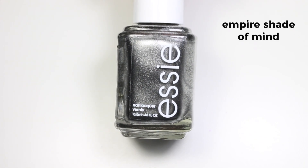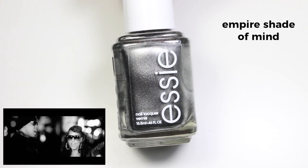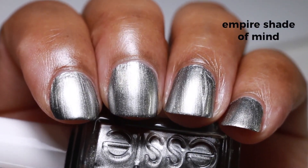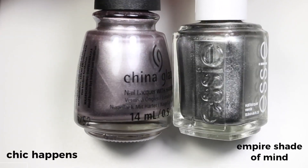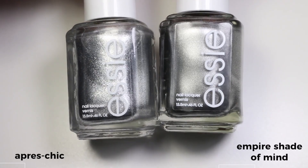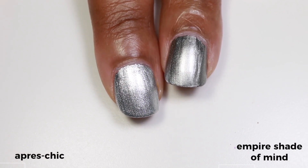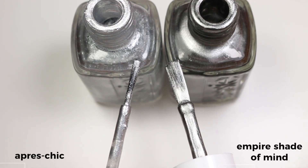Every time I say the name of this next polish I can hear Alicia Keys singing — I did not get to see the Empire State Building when I was in New York because it was closed, but I do get to own this polish. It's called 'Empire Shade of Mine' and it's a silver metallic — it's a one-coater, with brush strokes, but the brush strokes are so minimal. I compared it to 'Chic Happens' from the China Glaze collection this year, even though the China Glaze one is more of a lavender-y silver. I also compared it to Essie's 'Opry Chic,' which is a more frosty, chrome-y silver — that actually makes Empire Shade of Mine look more like a gray chrome-y metallic. I also used these two Essie polishes side by side to show how the new brush looks compared to the old one.